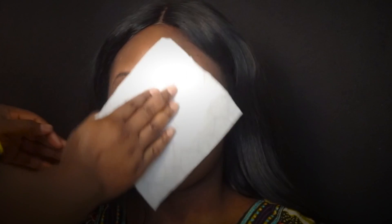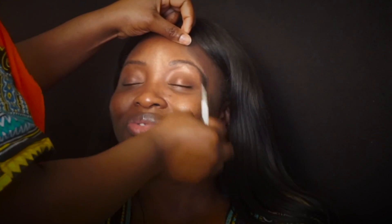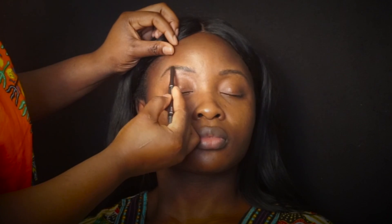Hey glam dolls, welcome back to my channel! It's your girl Ty is So Glam. Today I have my model here Kemi, and I'm going to show you guys how to achieve a full foundation and highlight routine.